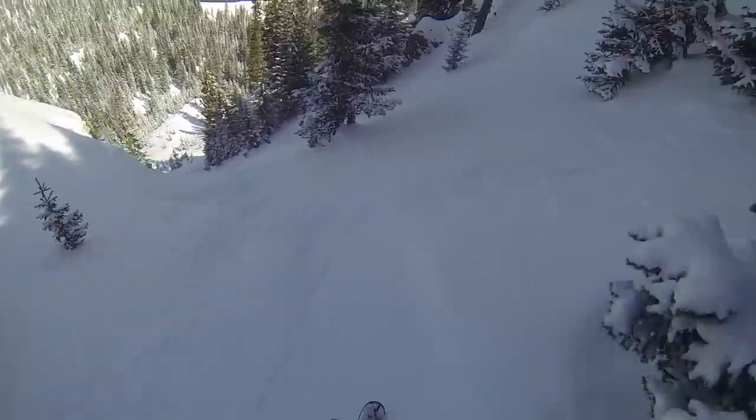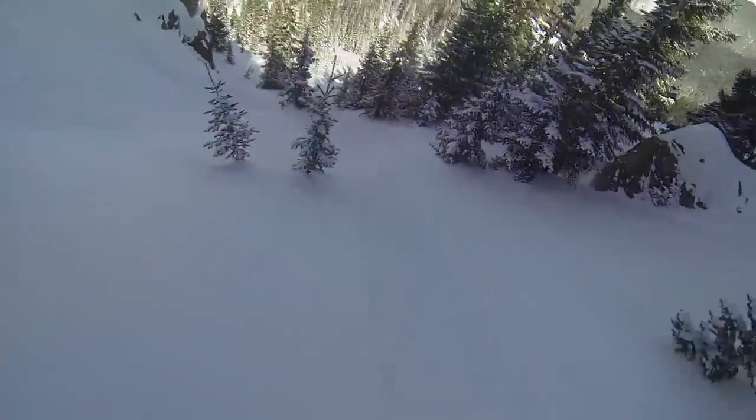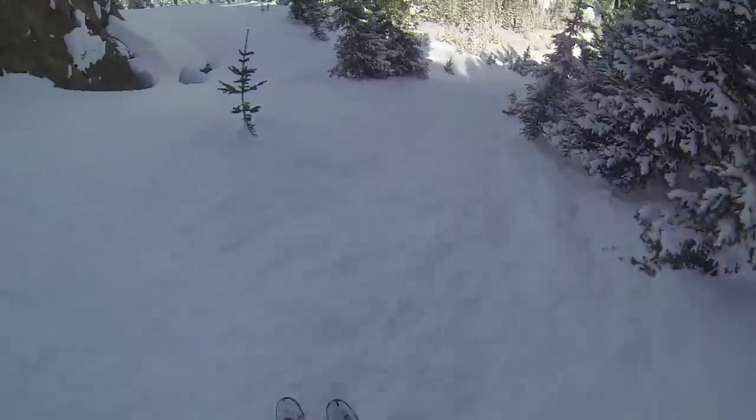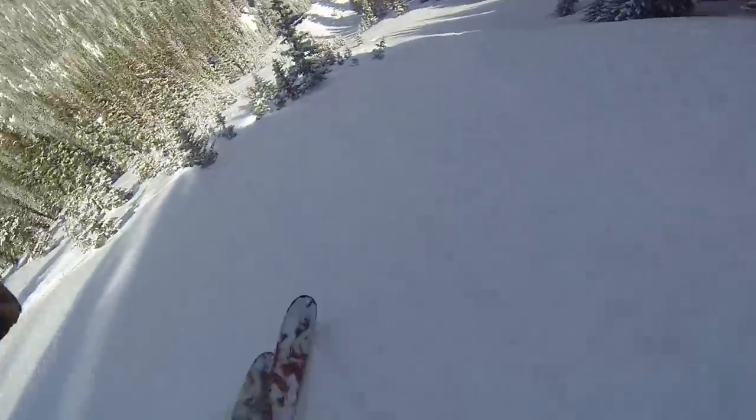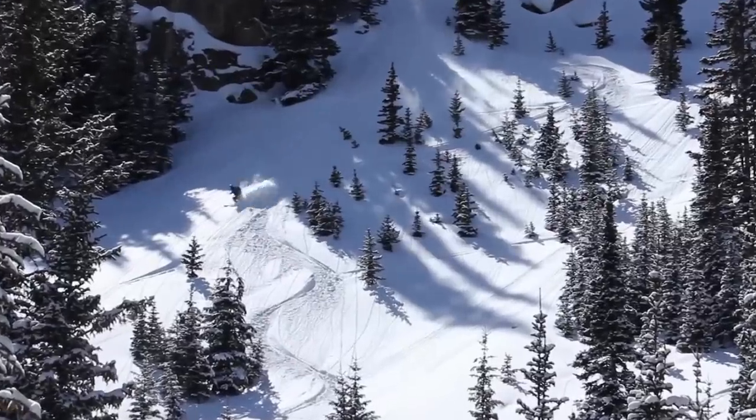It's also crucial for scouting the best possible lines and scoring the deepest powder. This is especially important for photography or when you've climbed a long way to get there and want to get the best possible descent.